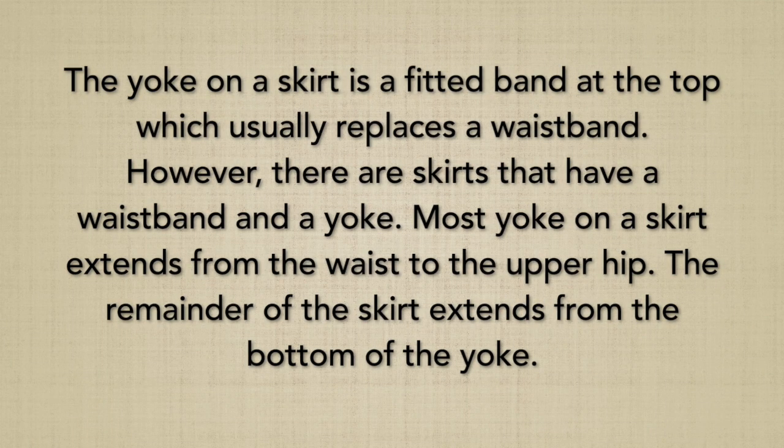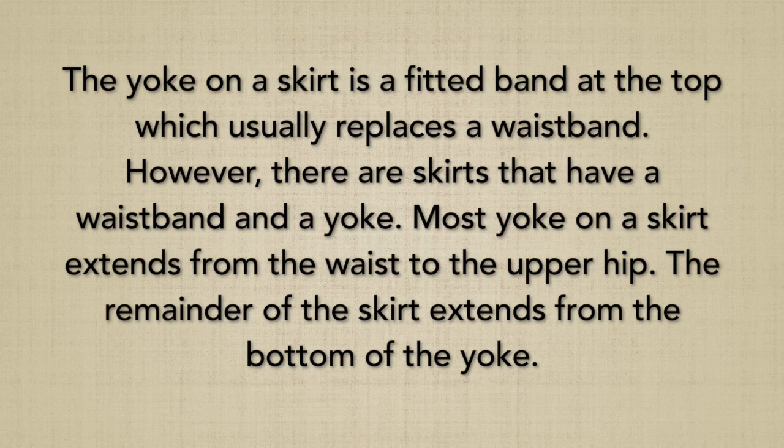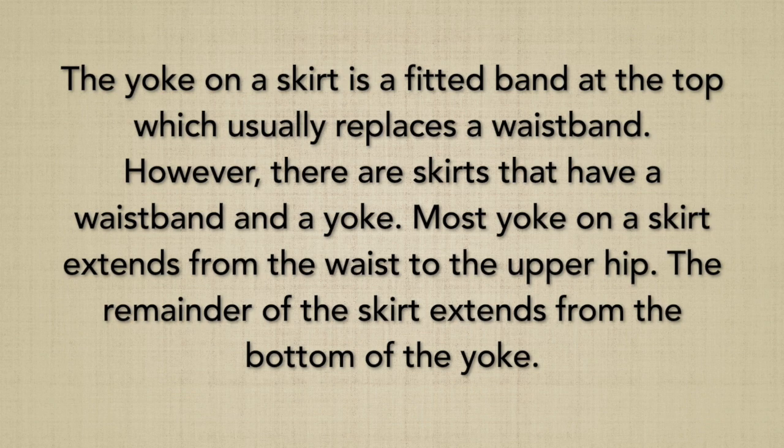The yoke on the skirt is a fitted band at the top which usually replaces a waistband. However, there are skirts that have a waistband and a yoke. Most yokes on a skirt extend from the waist to the upper hip. The remainder of the skirt extends from the bottom of the yoke.